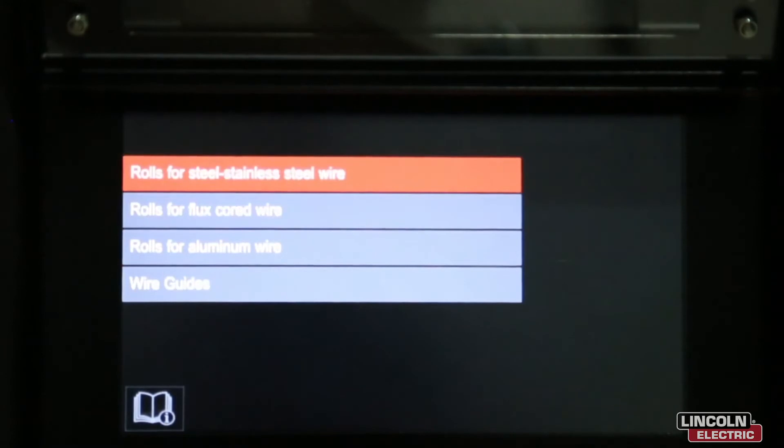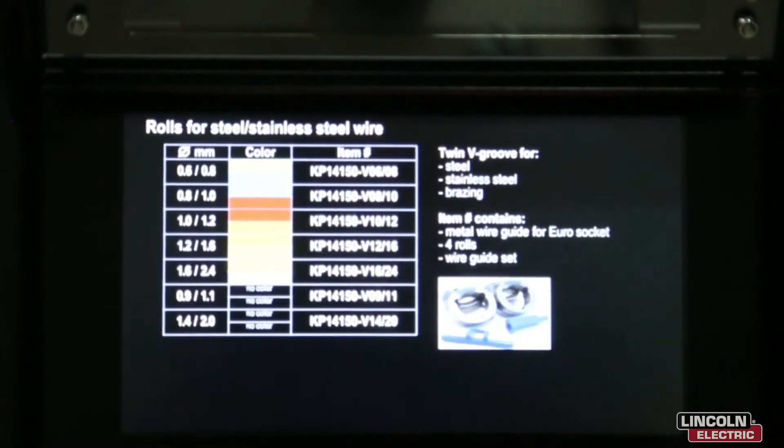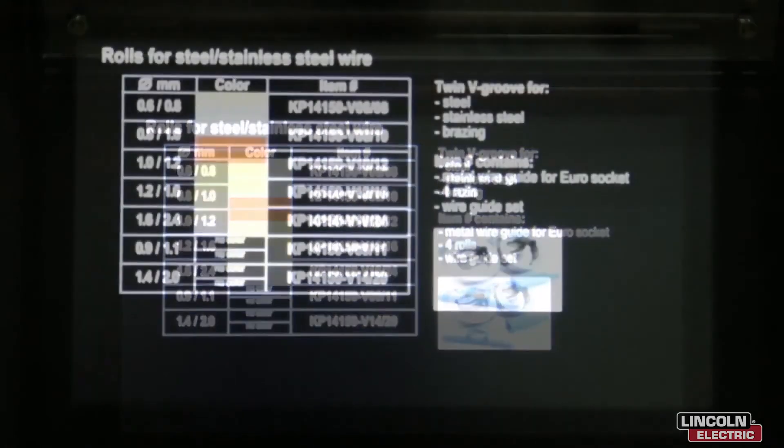Let's choose rolls for steel and stainless steel. As you can see, we have a part number listed alongside the sizes of rolls required.